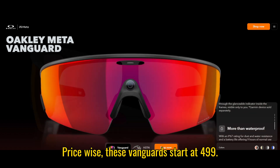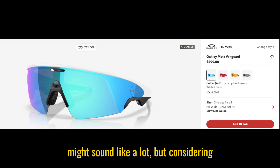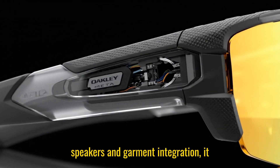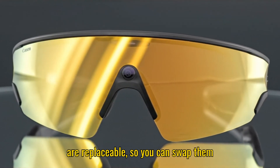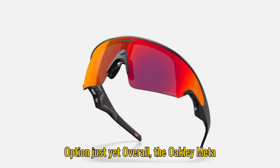Price-wise, the Vanguards start at $499, about $100 more than the Hausens. That might sound like a lot, but considering the centered camera, wider field of view, improved water resistance, better speakers, and Garmin integration, it starts to feel worth it. Plus, the lenses are replaceable so you can swap them based on lighting conditions or your activity, though there's no prescription option just yet.